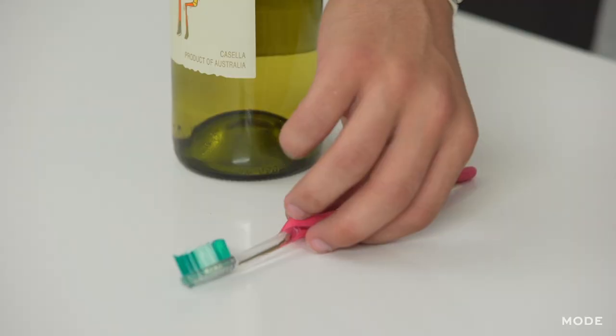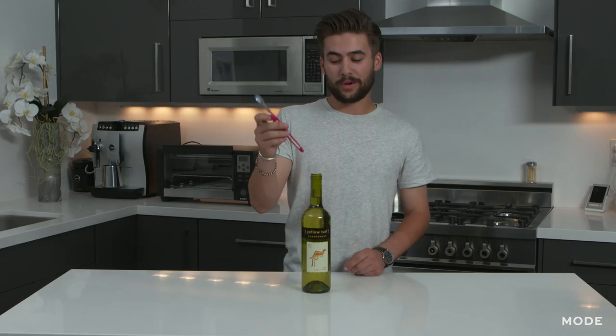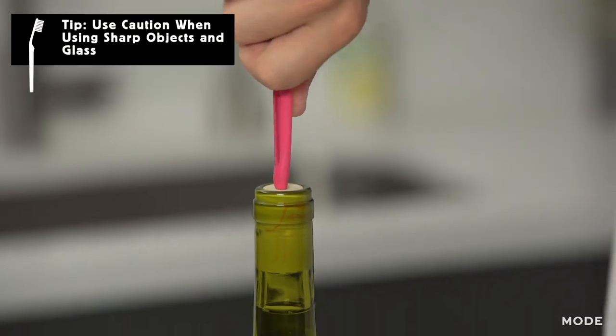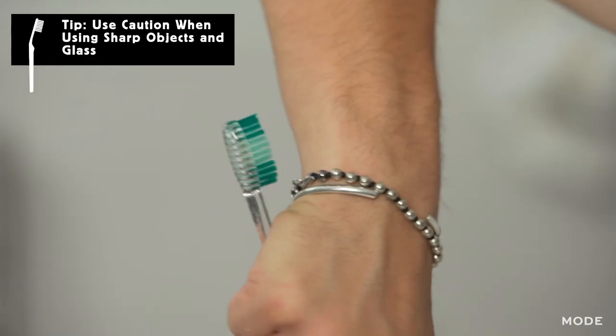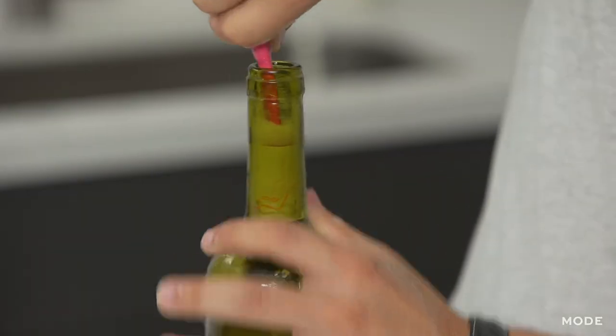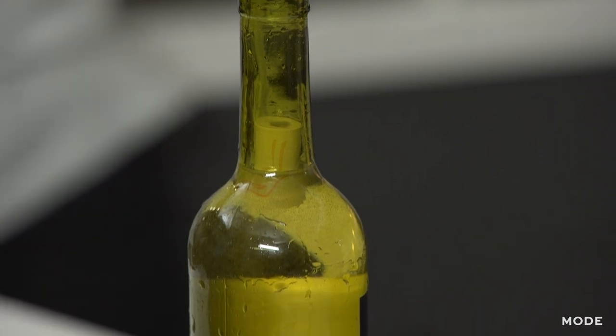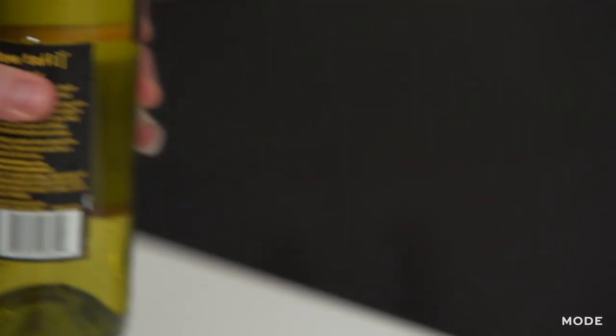For this one we're going to be using a toothbrush — it's not only good for your teeth, but it can also help you open a wine bottle. What you want to do is use the hard handle end to push the cork down into the bottle. A little messy, but there it is. Takes a little elbow grease, but if you're really determined, you'll definitely get your wine.